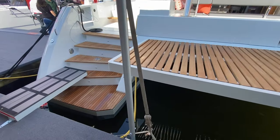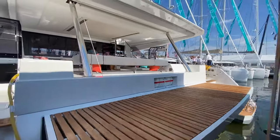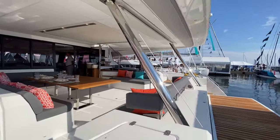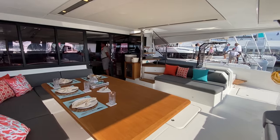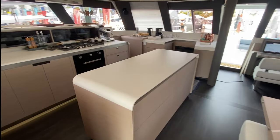Hey guys, Tony Smith with Dennison Yachty, and today we're on board the Fontaine Pajot Samana 59. We're gonna check it out — let us know your thoughts and feedback. Stepping on board, we've got the hydraulic platform, a high-low platform that goes up and down. In your main cockpit area you'll see you get a huge teak table here.